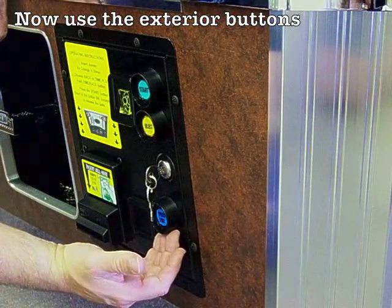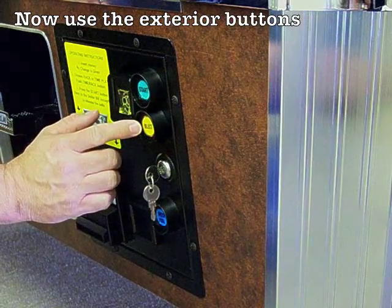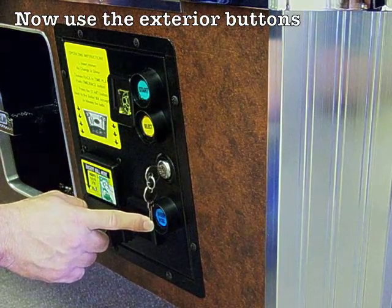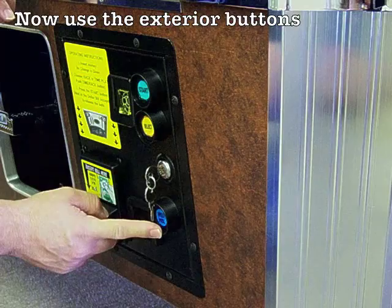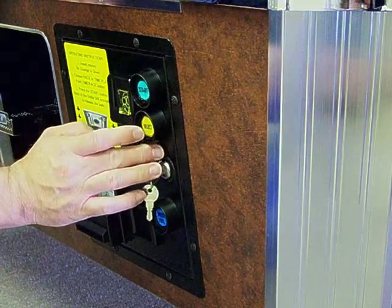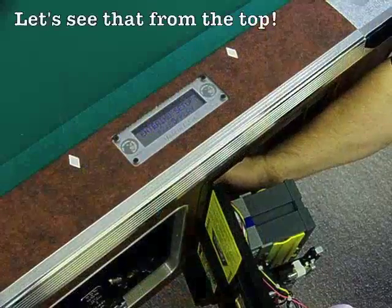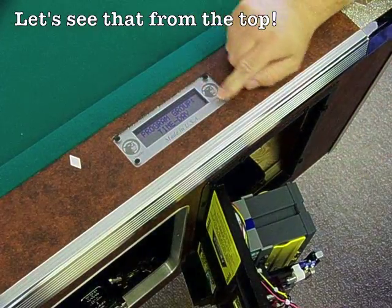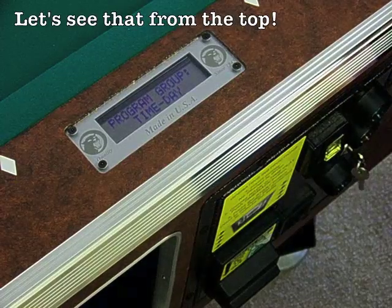Everything else is done through these three buttons on the coin door. The first button gets you into the program group and increases the value of any option. The second button gets you to the next program group or next option within that group. The third button is a decrease button — it decreases the value of whatever you're in, and moves you through different program groups. To exit, use the select button to go to program exit, then use the start button to engage that program group.